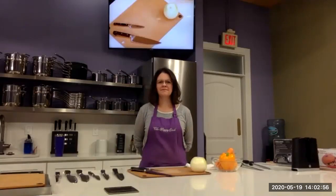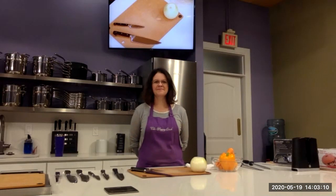Welcome. I've just spotlighted Monique. Monique is the owner of the Happy Cook. She's been the owner for 15 years, and she's here to show us some knife skills. Thank you, Monique, and I'll give the floor to you.